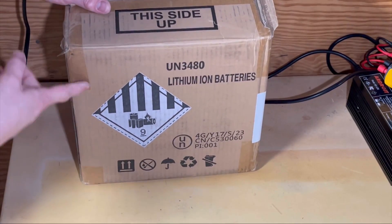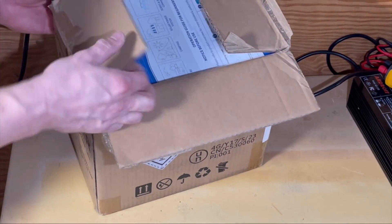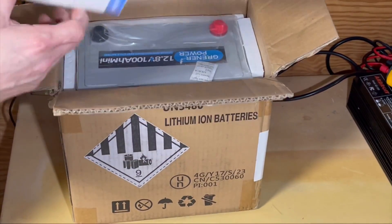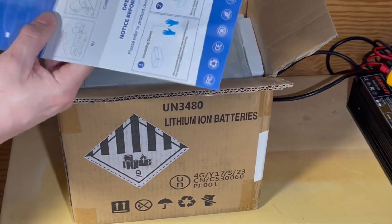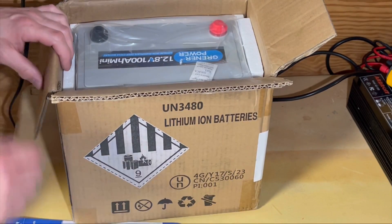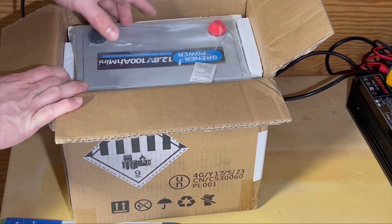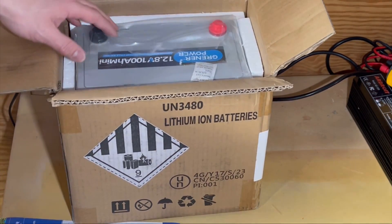We'll do a little unboxing here. It just comes in a standard box. We've got some packaging, some terminals, and the battery itself. It's got foam packed around it, so we'll get it out of the box and check it out.